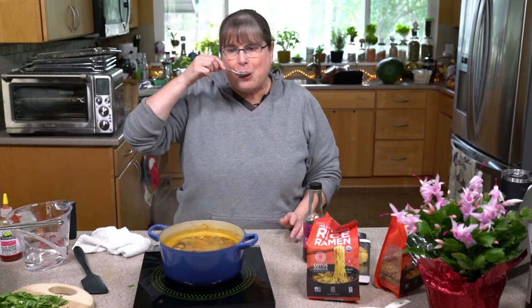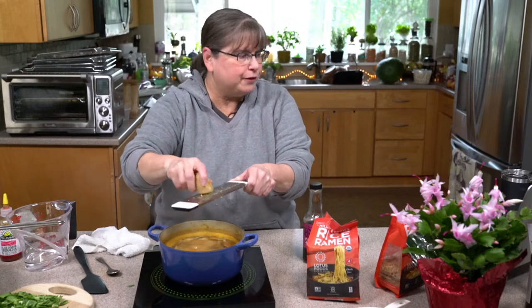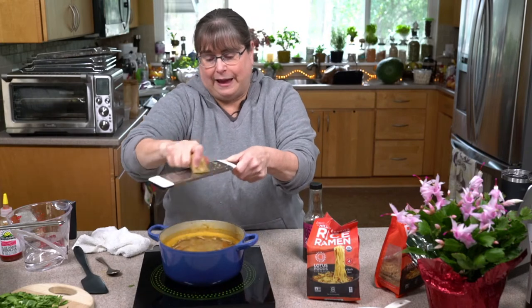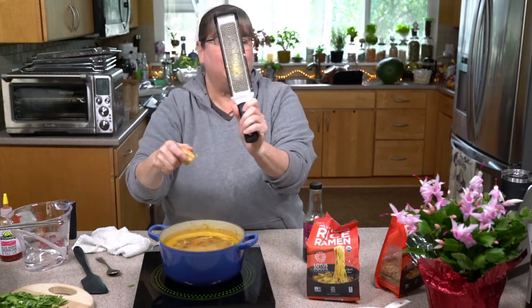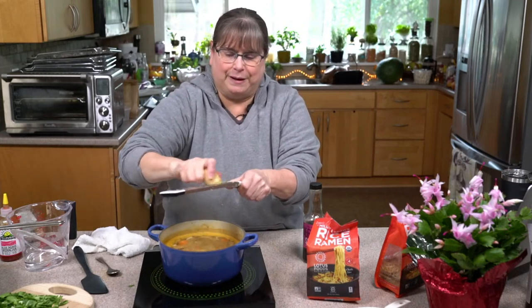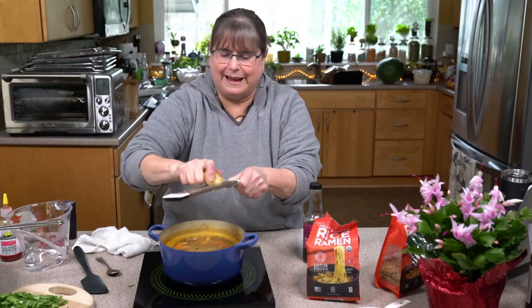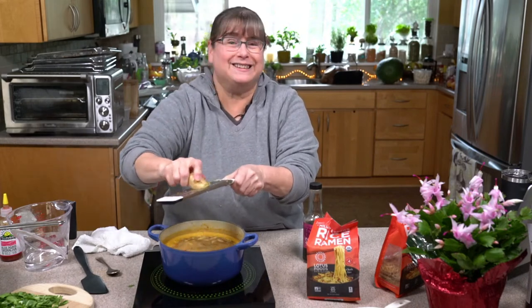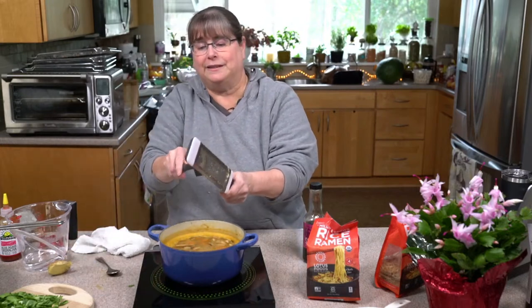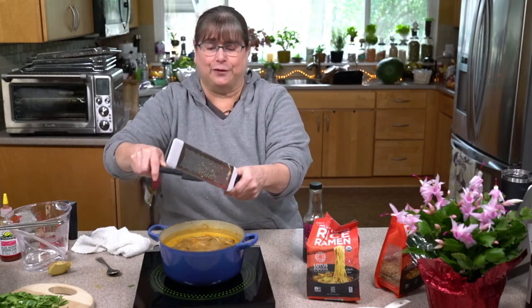I say we already need more ginger. This ginger was actually in the freezer — I took it out right before this. I'm going to put in maybe another teaspoon. I almost always end up using about a tablespoon of ginger because it's so yummy, and it's also very good for your stomach. Cheryl was having some tummy issues, and ginger will be very nice for her to have in this.